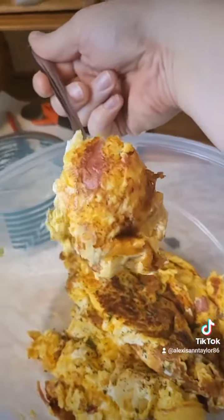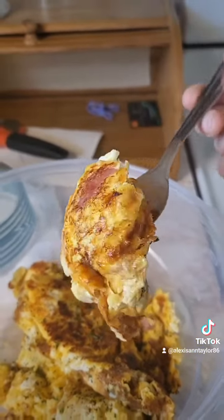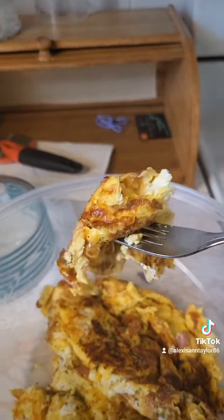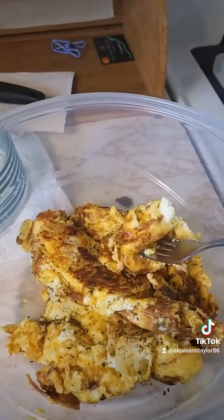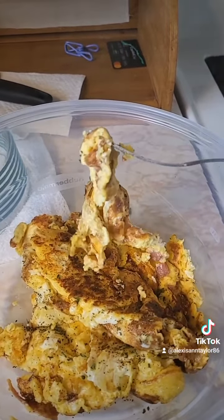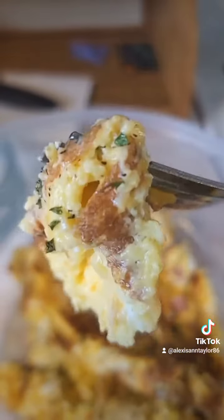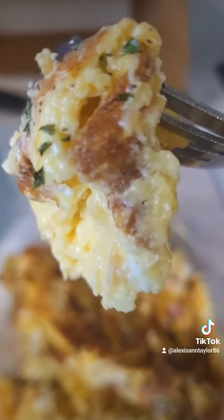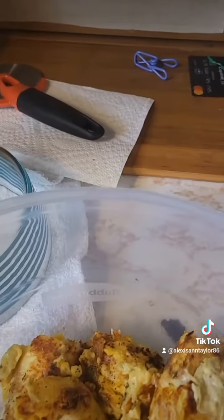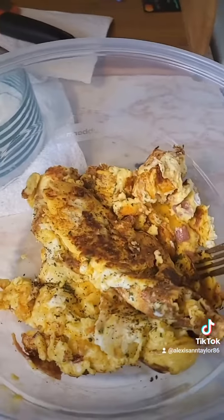But yeah, what would I grade myself after cooking this? Probably a three out of ten, because I'm just not a good cook yet. But you know, I can make an omelet if I wanted to. Here, have some of that eggy goodness, family. I'm gonna try to finish this — if not, I'll just have to save it for later.